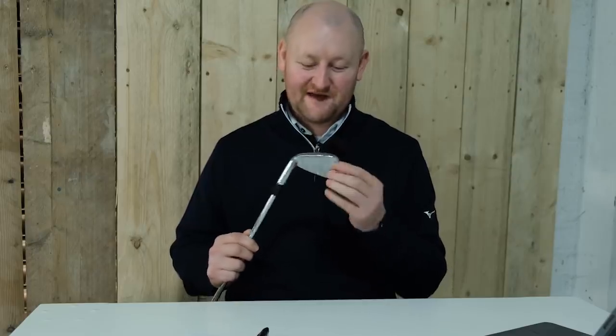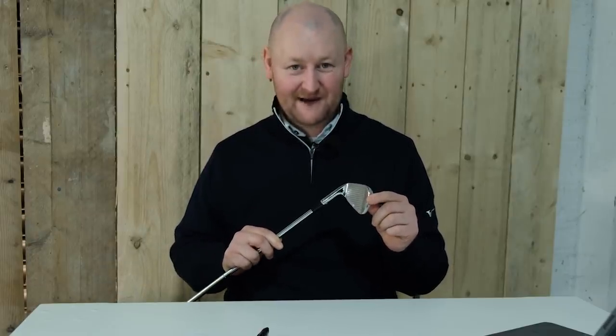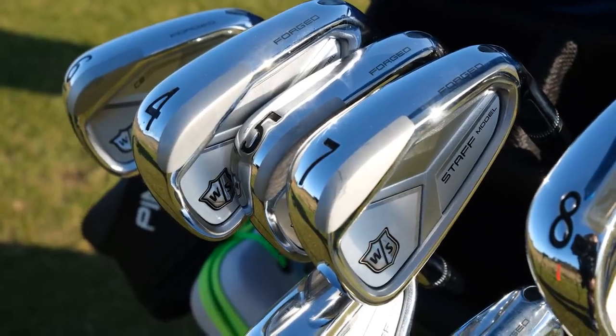Have I found my new clubs? These clubs in my hand have impressed me and they could be going in the bag. Over the series of me trying to find a new set of clubs, one of the brands that kept coming up in the comments from you guys was Wilson Staff Irons. You wanted me to go and try some of their irons.